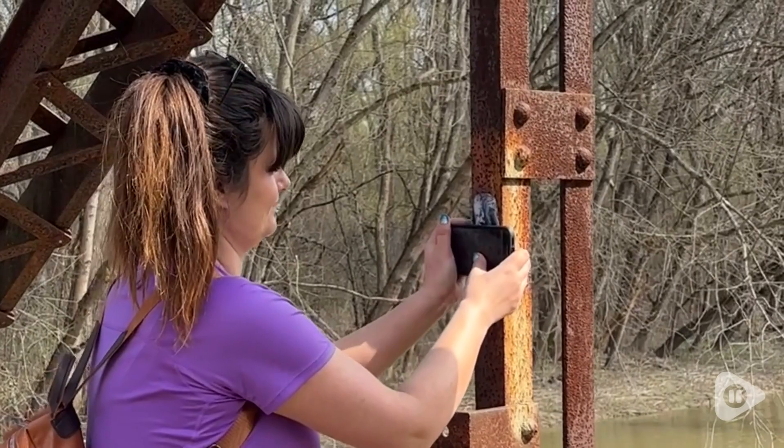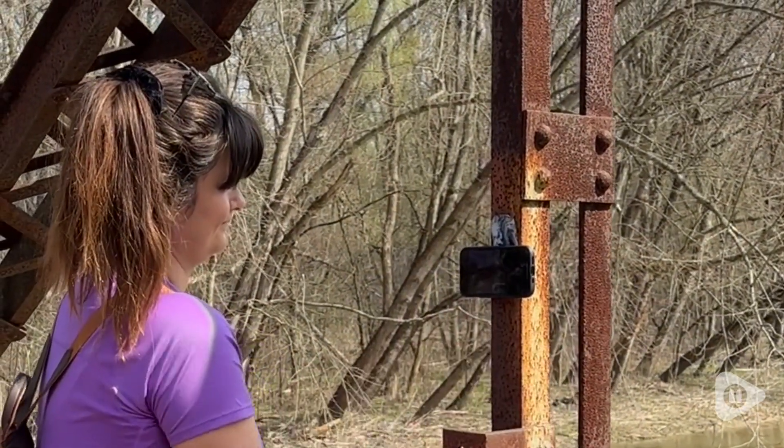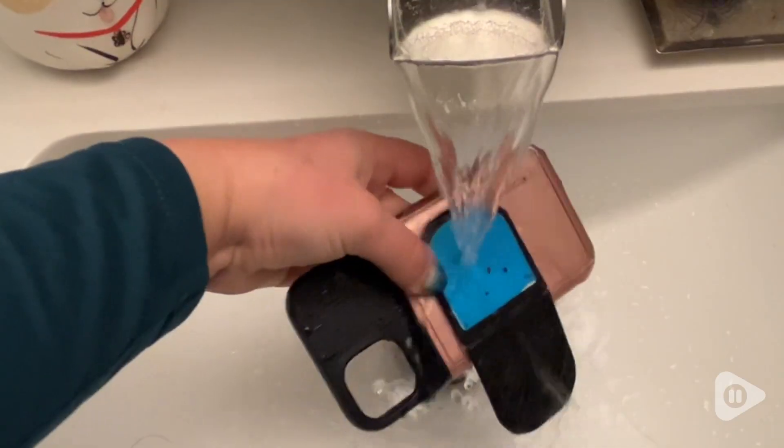I have stuck this to trees, I've stuck it to fences, I've stuck it to my walls, my fridge, my mirror — testing pretty much any surface I could think of to see where I can stick this thing.